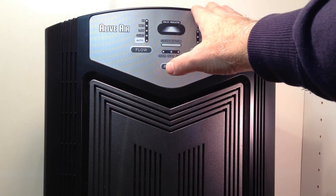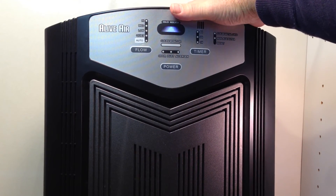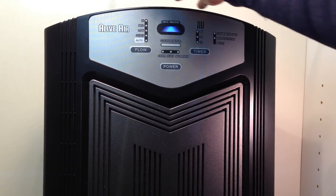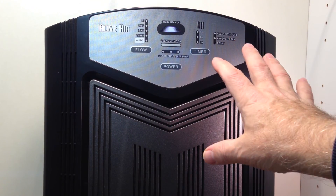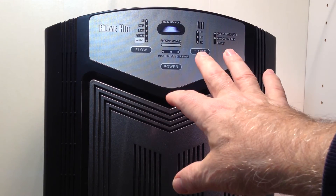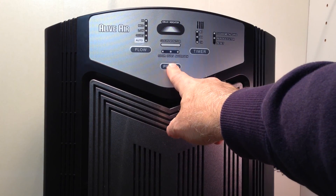If by chance you get your machine in the mail and it's not powering on, it's usually because the cover is loose — sometimes just squeezing up here will connect all the sensors. There are a lot of safety sensors, so if a child were to open it, the power shuts off and they can't access the internal components.